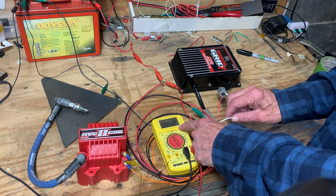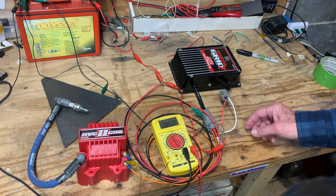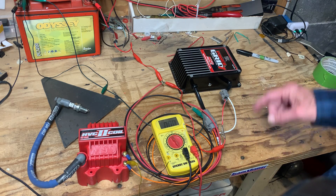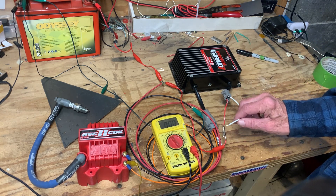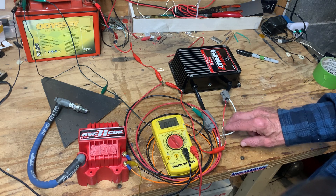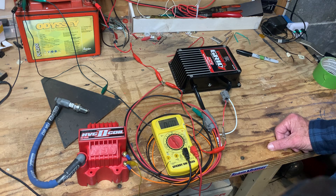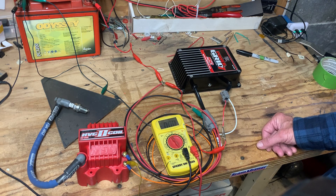It read 440 volts. The gap on that spark plug is about 70 thou and it jumps it easily — another side test of how powerful the 7720 is. That's the story: it needs both white and red to get it to fire.